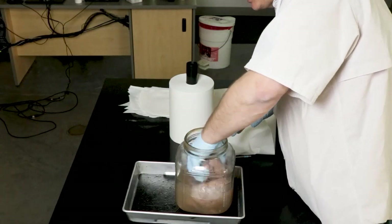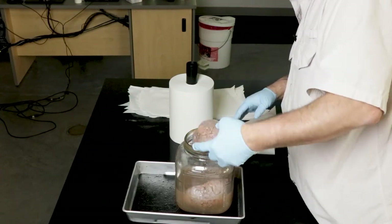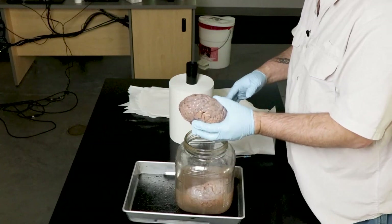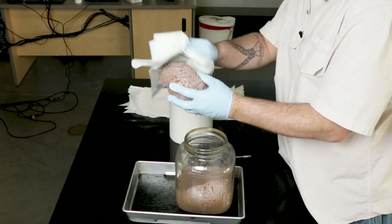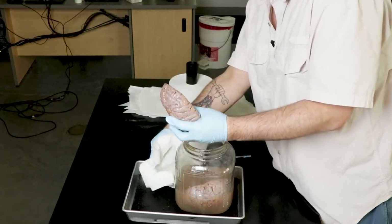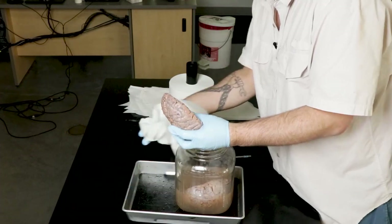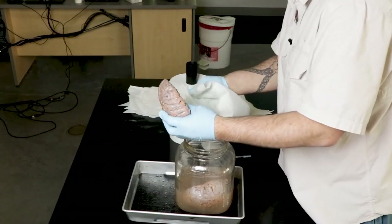So there are two complete brains that have been cut slightly differently. This one is split into left and right hemispheres. Part of what we want to do is dab them — it's the formaldehyde that really makes a mess — and then leave them over the trays with the wax. Over time, there will be very little formaldehyde.